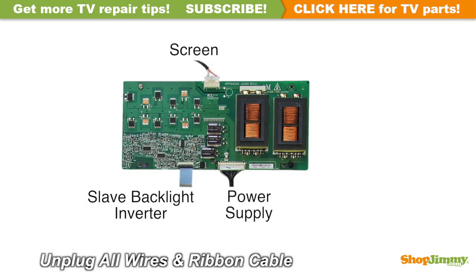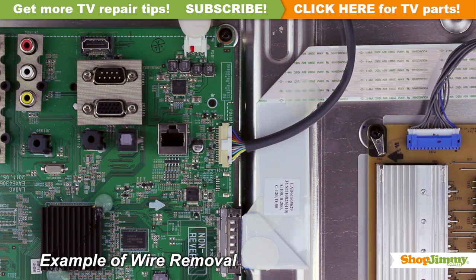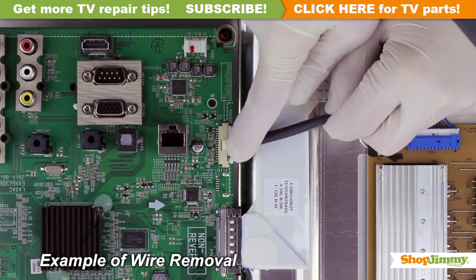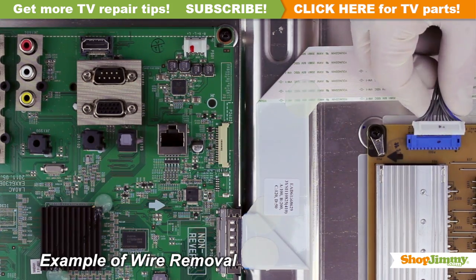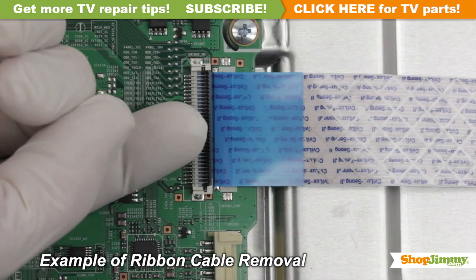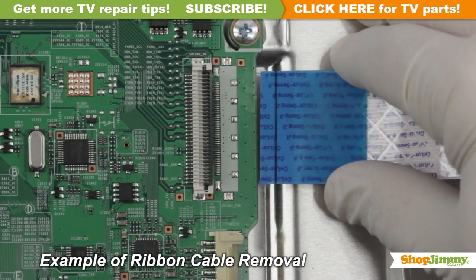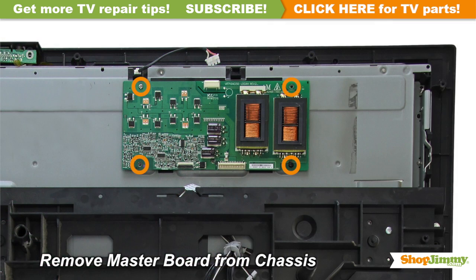Carefully unplug all wires and ribbon cables by hand. Unlock the wire connectors by squeezing the tab or tabs and gently remove the wires. Be sure to keep a firm grip with both hands. Using your finger, flip up the tab on the ribbon connector and gently remove the ribbon. Please do not use a screwdriver to open ribbon connectors as it can cause damage to the pins.